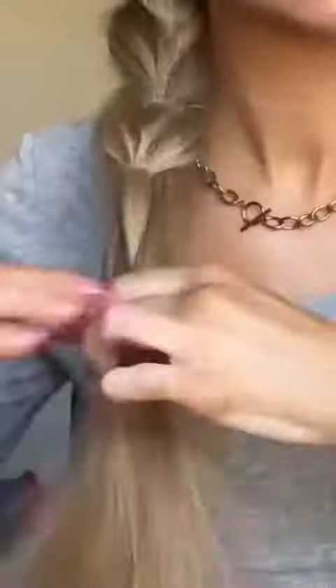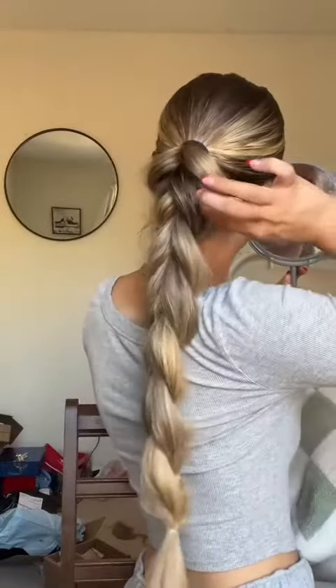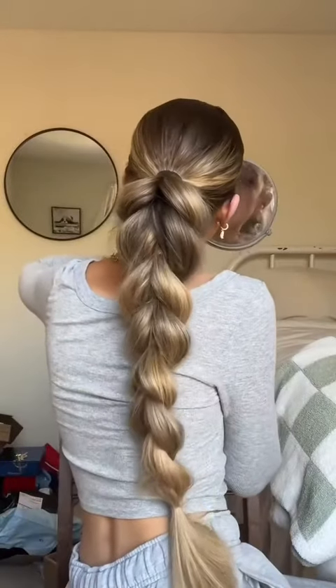And then when it gets long enough, it gets easy because you can just bring it to the front to finish it. Here's what it looks like. And then you just start pulling pieces out, and when you pull it all out, this is what it ends up looking like.